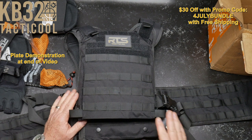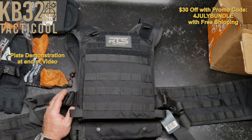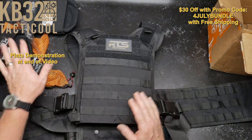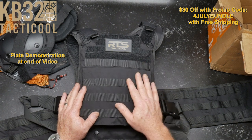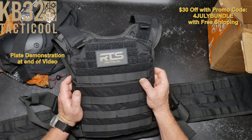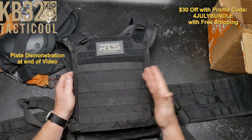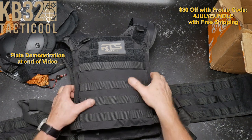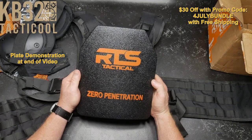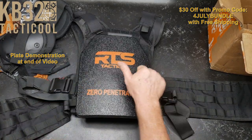I've got the multi-cam plate carrier but black is nice too — if I wanted to add weight and run around the neighborhood, someone would just think I'm wearing a weighted vest. Total cost for this package — gloves, knee pads, elbow pads, plates, and carrier — is $469 with free shipping, and they are in stock right now. Link is down below. They also have package deals with Level 3 and Level 4 steel plates. RTS Tactical — KB32. If you like the video, give it a thumbs up, subscribe, support the red, white, and blue. God bless America and those men and women in uniform. Freedom is not free.